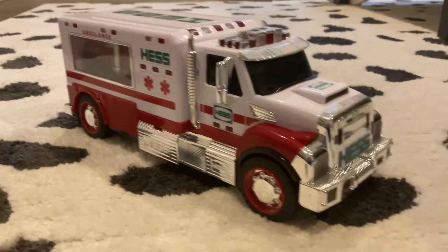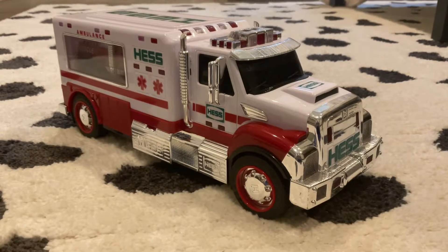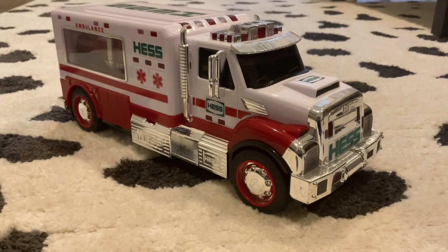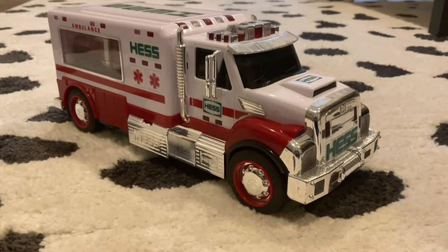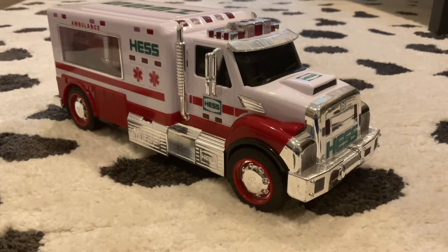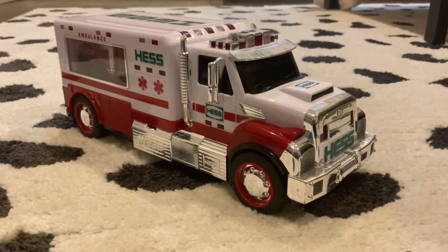Hey guys, what's up! Today we will be reviewing the 2020 Hess Truck ambulance. Help me get to 35 subscribers — just one lucky person will get a shout out. Anyways, let's get into the video, starting off with the mini vehicle.